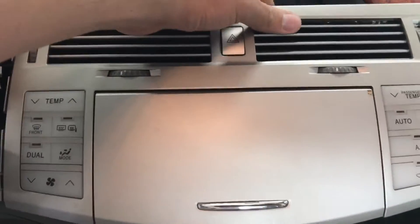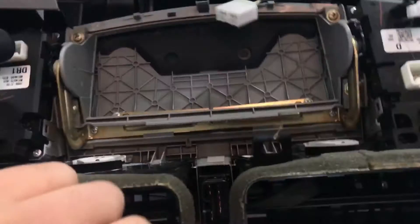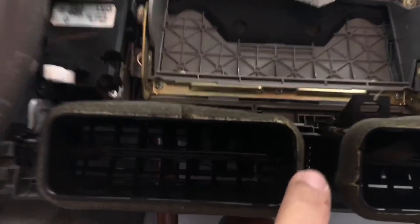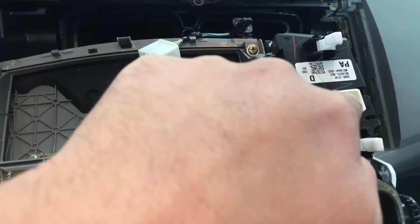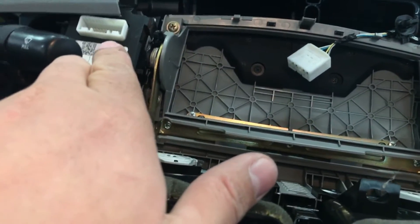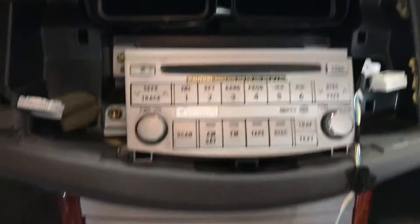I went ahead and removed the bezel that goes around the radio — I'll flip it around to show you. There are a couple of harnesses you need to unplug: the hazard switch, which is right here in between both panels, and the other harness on the left-hand side. Once you unplug those, you'll have the radio exposed.